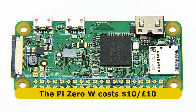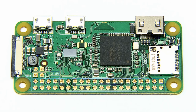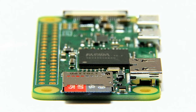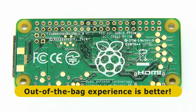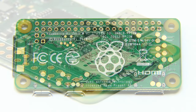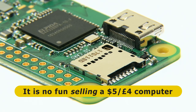The Pi Zero W is priced at $10 or £10, which makes it about twice the price of the previous Pi Zero models. However, I actually think it's a very good price for two reasons. Firstly, for the extra $5 or £5 you get a computer which can be controlled via Bluetooth keyboard or over Wi-Fi via SSH, without having to add any USB dongle or hub — so for £10 or $10 you're buying a far more complete computer. Secondly, at $10 or £10 the Pi Zero W will deliver a higher margin to both the Raspberry Pi Foundation and Pi retailers, which should enable them to keep the Pi Zero W in stock.